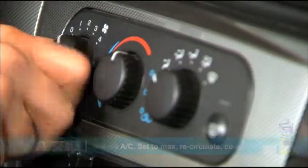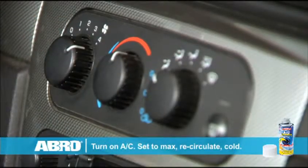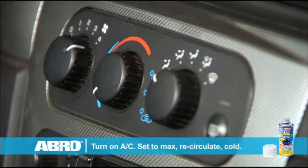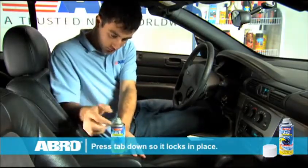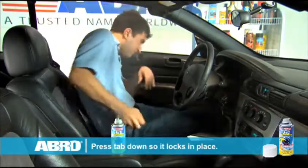Simply start your engine and turn on your air conditioner. Set the fan to max, recirculate, and the temperature to cold. Shake well and then activate AC Deodorizer by pressing on the gray tab.